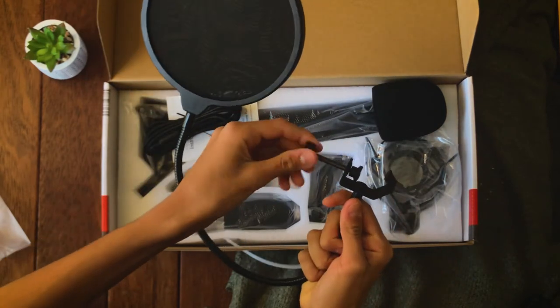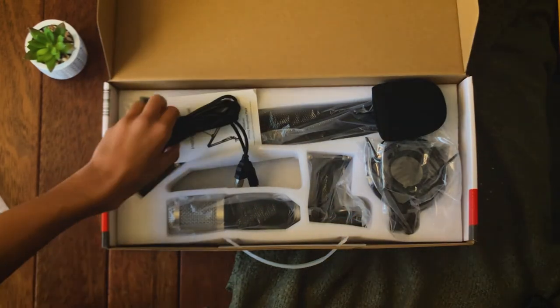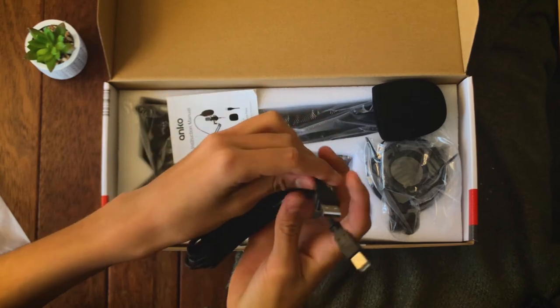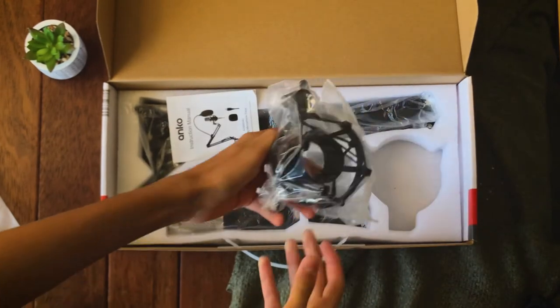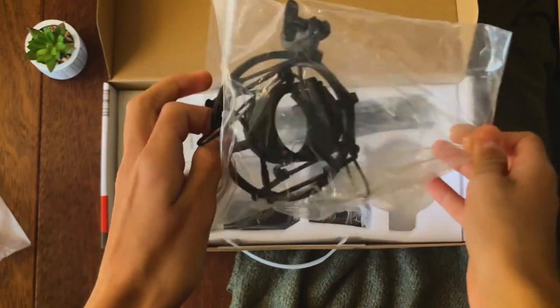It doesn't feel cheap whatsoever and the fabric material feels pretty good. Next is a two-metre audio cable which you can connect from the mic into a USB port on your laptop. After that there's a mic cover which pretty much reduces the sound from wind, and then there's the housing where the mic will be placed on the tripod.